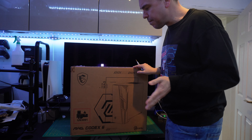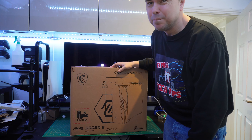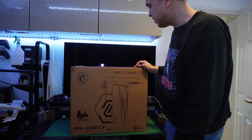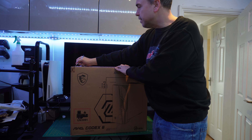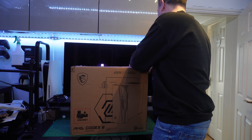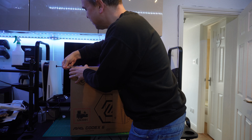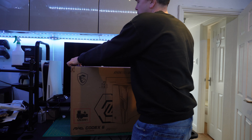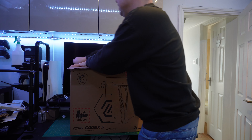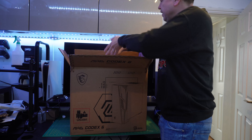So this is the MSI MAG Codex 6. I know previously I've mentioned that buying a pre-built probably isn't for everyone and I wouldn't normally do it. But to be honest, the value of this makes it an interesting prospect. I'm not one to normally buy pre-owned gaming devices, because let's be honest, they're not normally that well equipped for gaming.